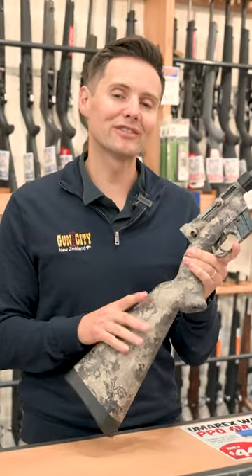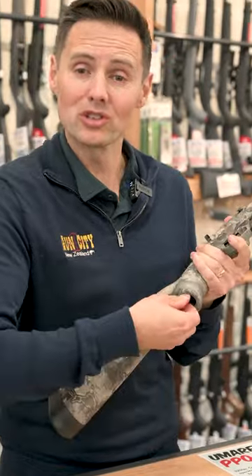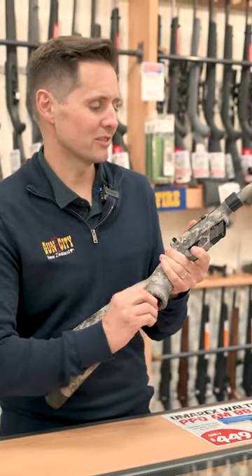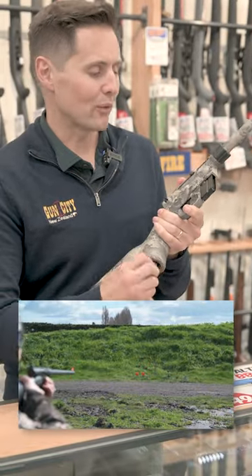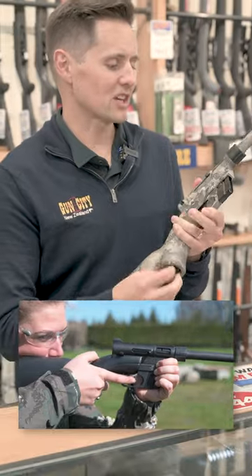Today we've got the Henry AR7 survival rifle, which Henry invented for pilots who were down in the bush to survive with. I'm going to take it down to show you how packable it is. It's a 22LR round, which is cheap and inexpensive and also great to shoot, and it's a semi-automatic action.